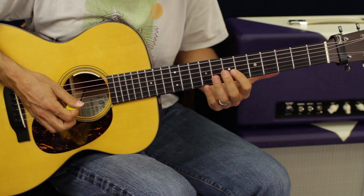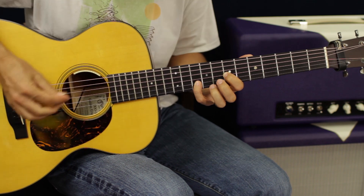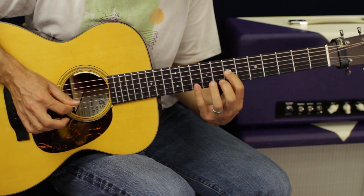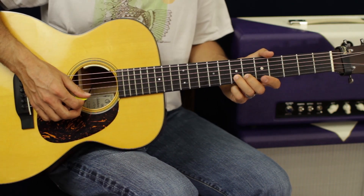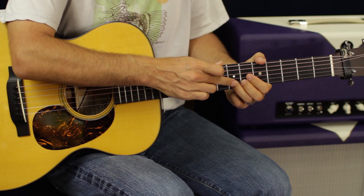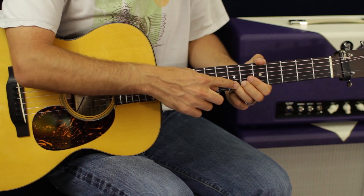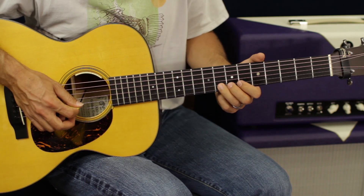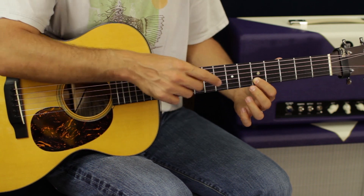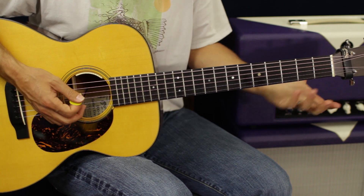The solo goes to the 7th fret — I think it's G to B, going back and forth three times. Then we go to the 7th fret and bend up a half step — just one fret tone, not a full-step bend. Then pull off down to the 5th fret. We do the same thing on the 6th fret of the G string, then back and forth.